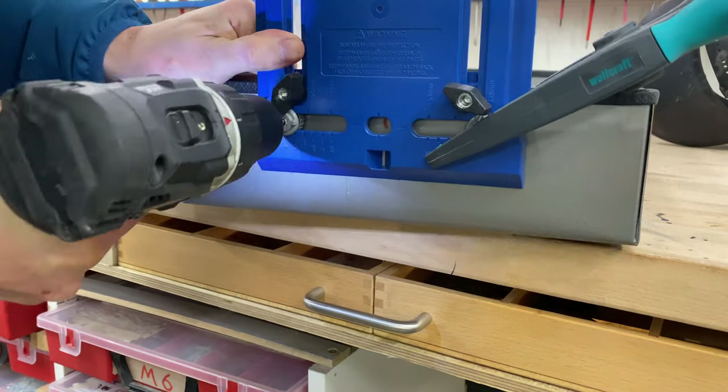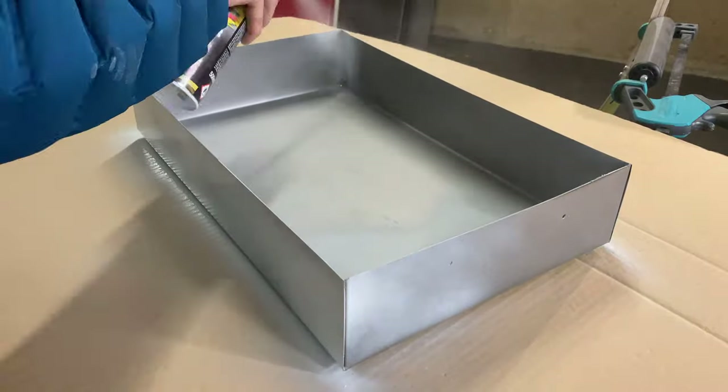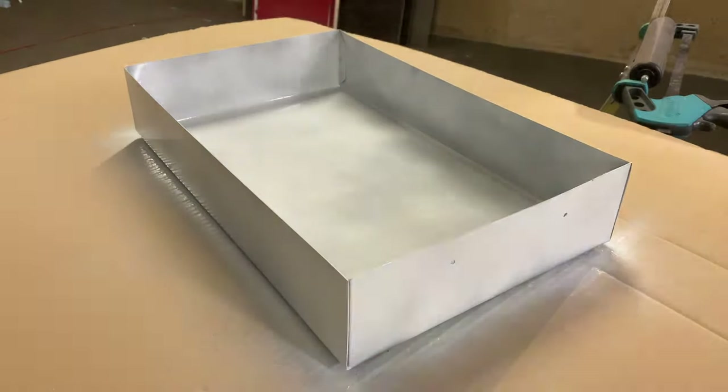Again I'm using lots of construction adhesive, because that's much easier than screws, especially in this orientation. Now I'm using this little Kreg jig to make the holes for the handle, and this is a beautiful handle I got from Amazon.